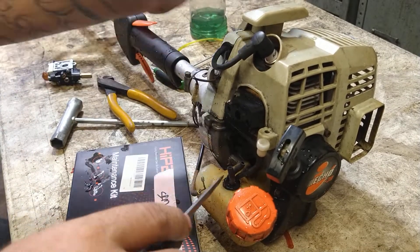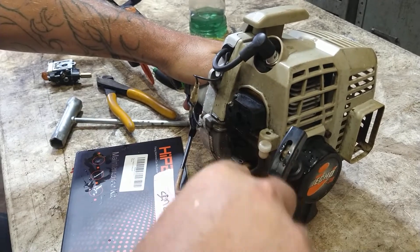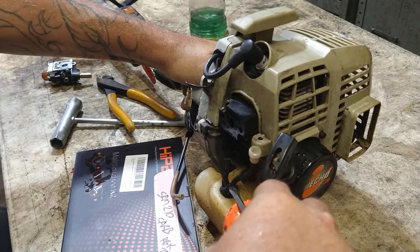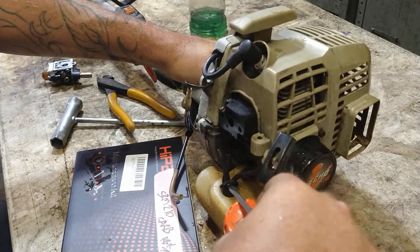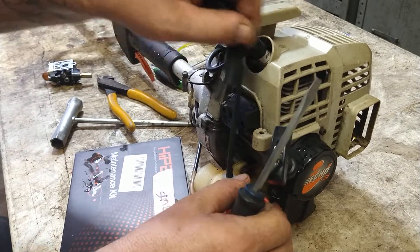For the fuel grommet, we're going to get underneath it and pry it up — get the whole grommet, fuel lines, everything right on out of it, just like that.